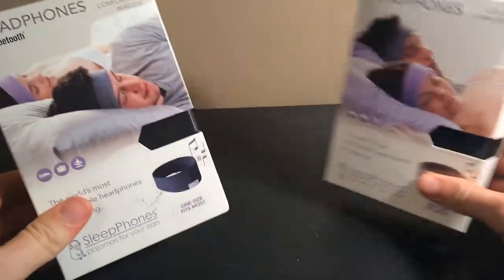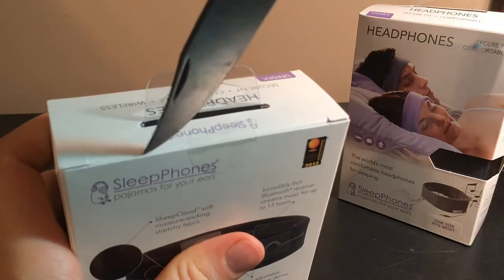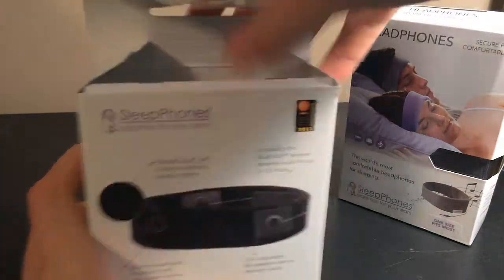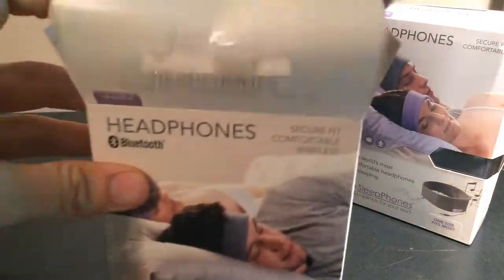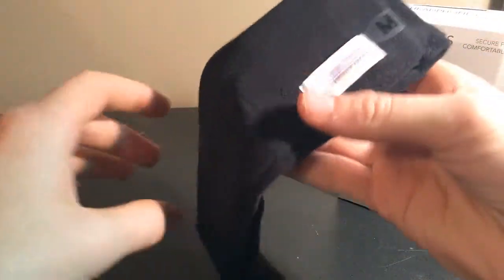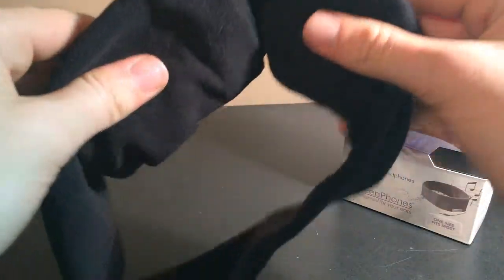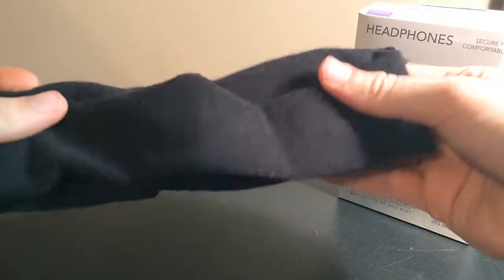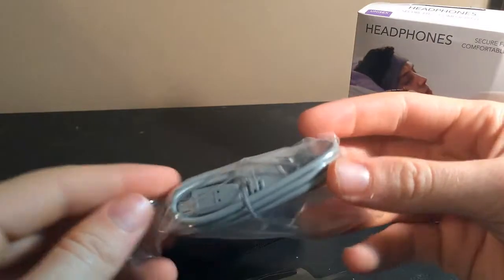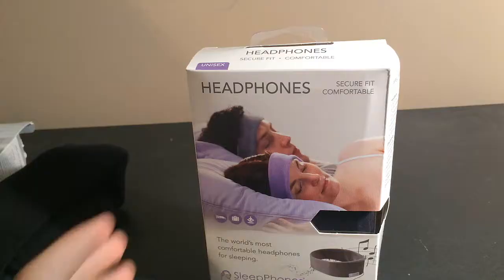Let's see what we got in the box here. These are the wireless ones — these are the sleep phones. Yeah, I can feel the speakers in there. Weird little cloth. Here's a charger form, looks like they didn't give you a block, but that's alright.